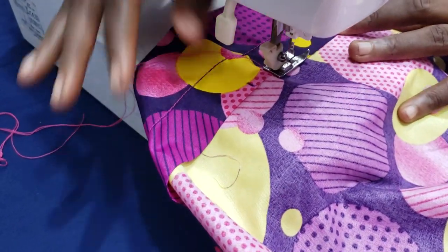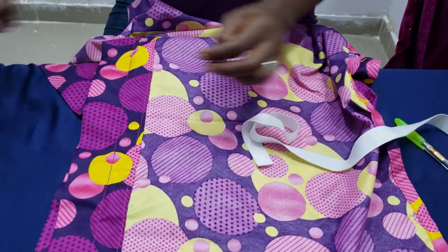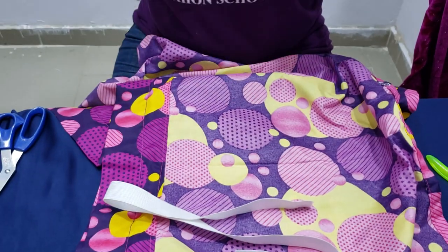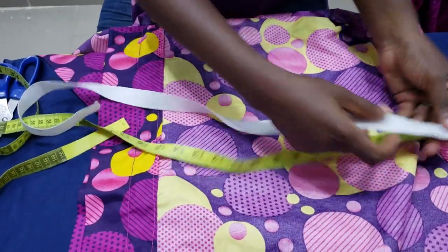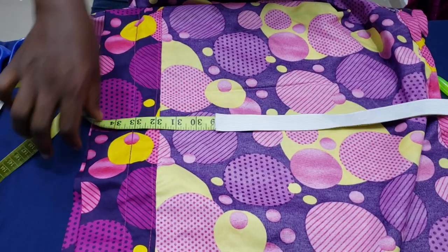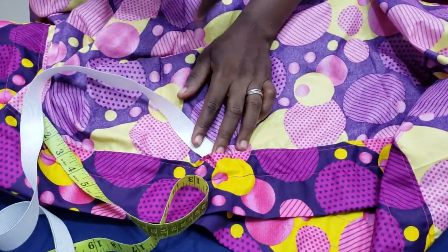This is the space I told us to leave so we can pass our elastic. This is the opening. My waist circumference is 32 inches, but you can subtract 2 or 3 inches from your measurement because the elastic will still spread. I have 28 to 29 inches of elastic — by the time I stretch it to 32, it's not too tight. With the aid of my safety pin, I'm going to pass the elastic through the casing opening and thread it all the way around.